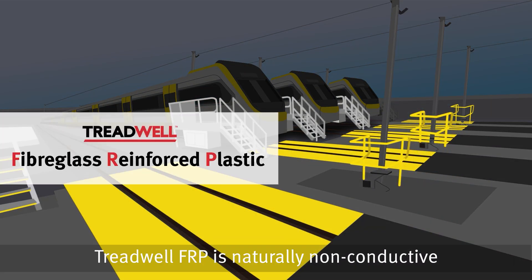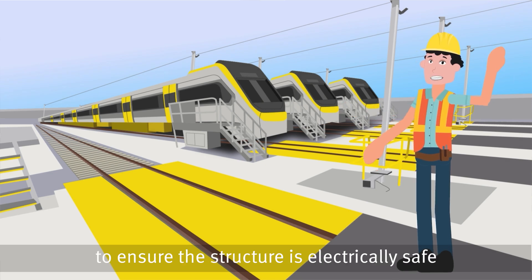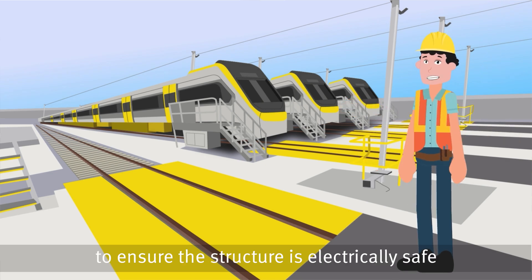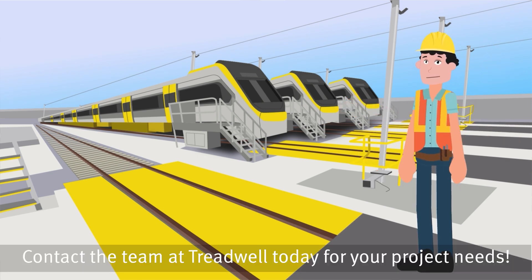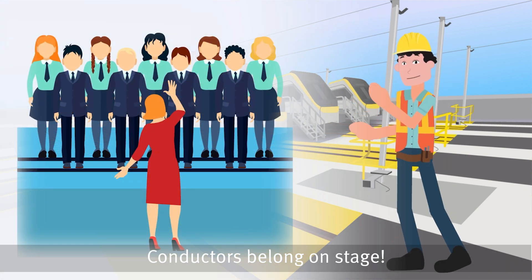Treadwell FRP is naturally non-conductive. This means no additional costs to ensure the structure is electrically safe. Contact the team at Treadwell today for your project needs. Remember… conductors belong on stage!